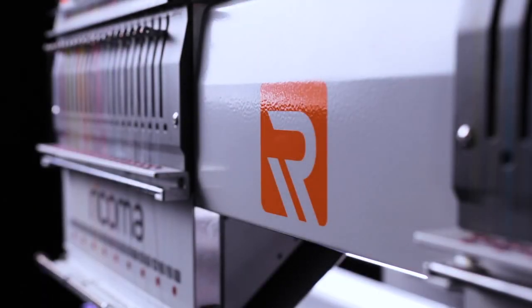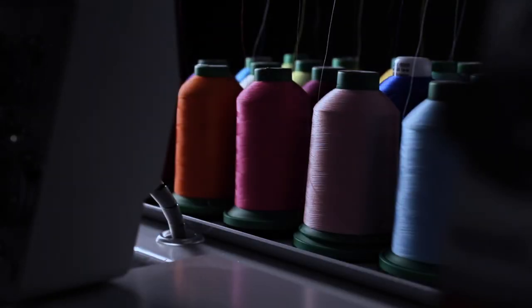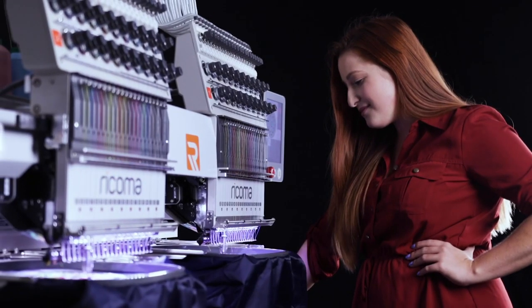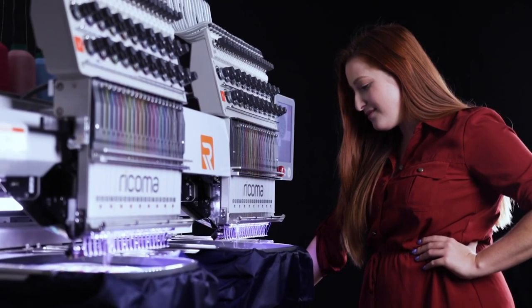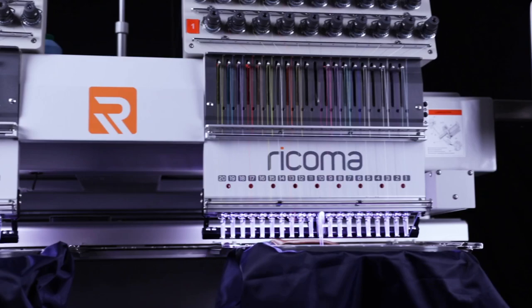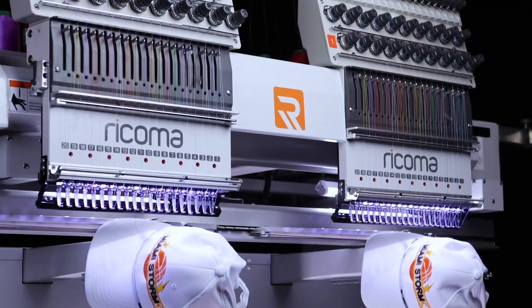Take the leap into the new age of embroidery and experience innovation at its best with more of what your business needs. Double the momentum, double the power, double the profit and only half the production time.